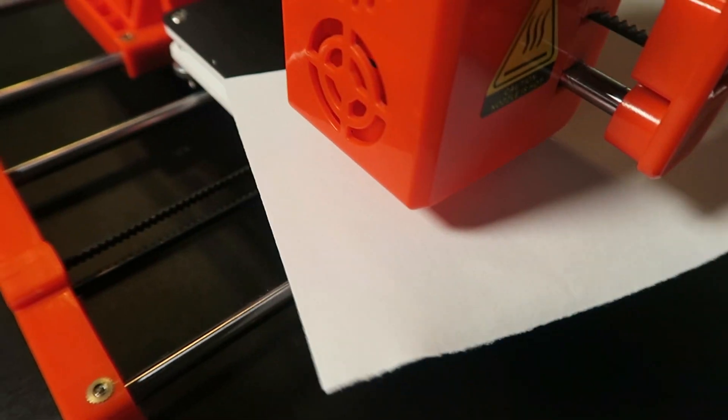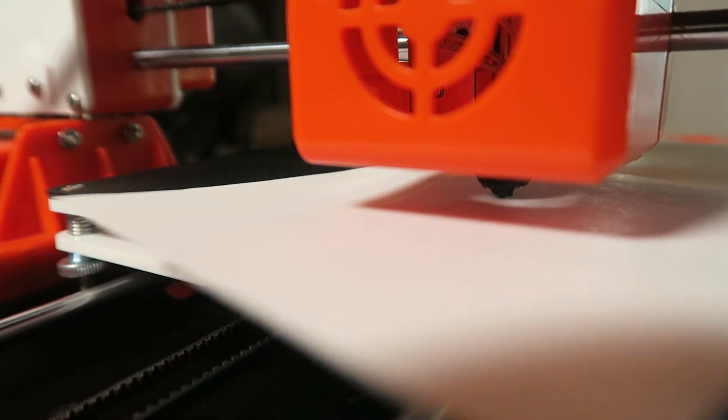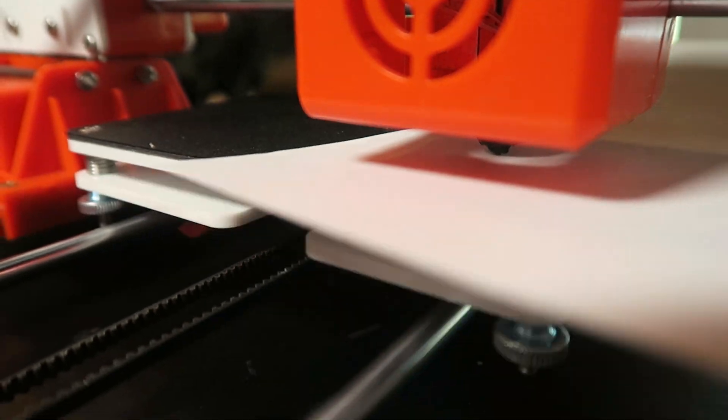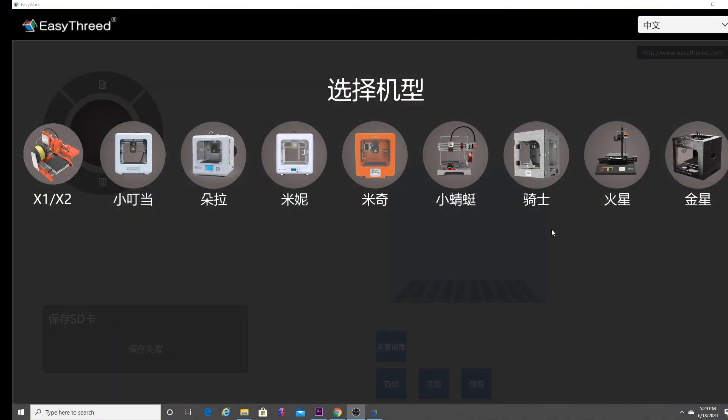After that, you're ready to go. Put your print on the SD card, hit the play button or the triangle button, and you're off to the races. Last but not least is the slicer software — super easy to use. I'm going to take the next five minutes or so to show you how to use it. You can use Simplify 3D or Cura, but the included slicer software is kind of cool. I think you're going to like it.